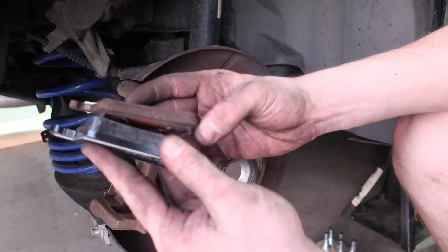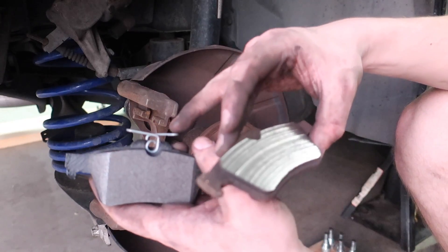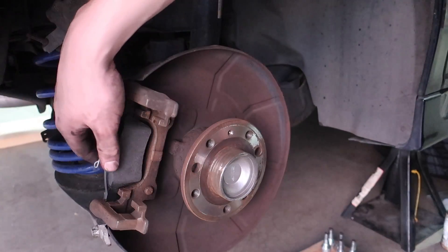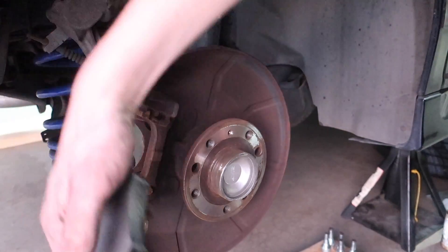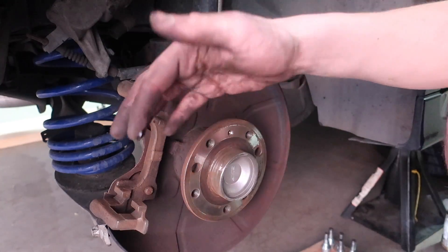So you have your new pads — obviously much, much better. The pad that has the clip on it is the one that's going to go in the rear, so you can go ahead and set it in there. But what you should do first is put some grease right in here and up here so that it can slide a little bit easier. Like a dummy, I didn't wear gloves so my hands are just about to get even more dirty.